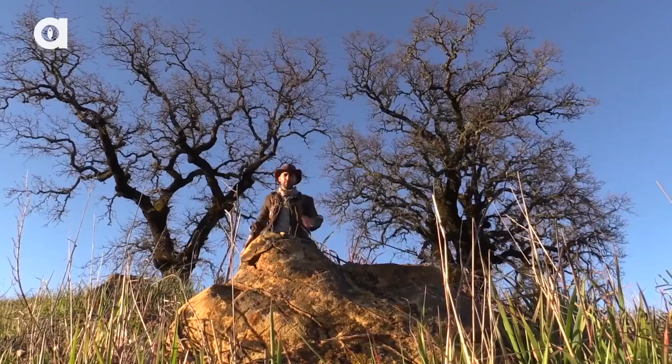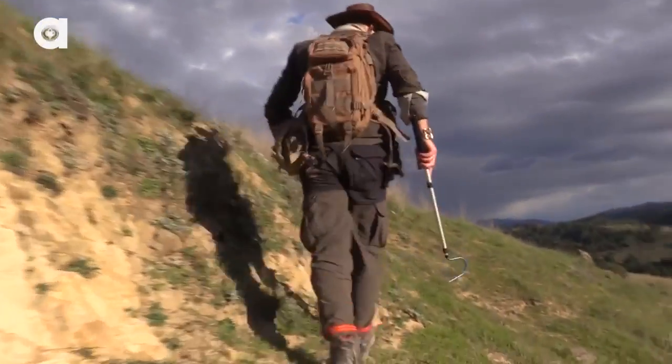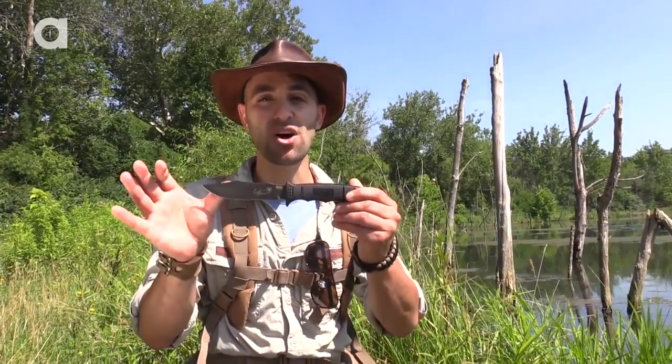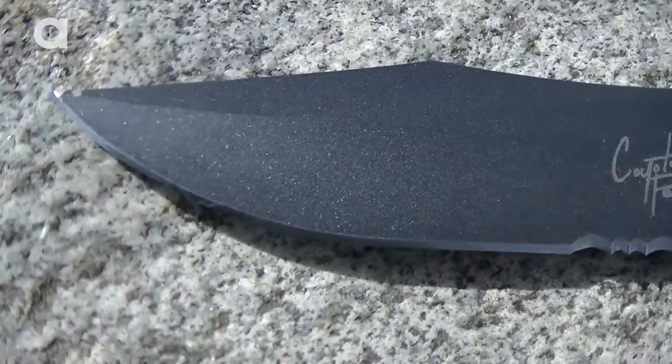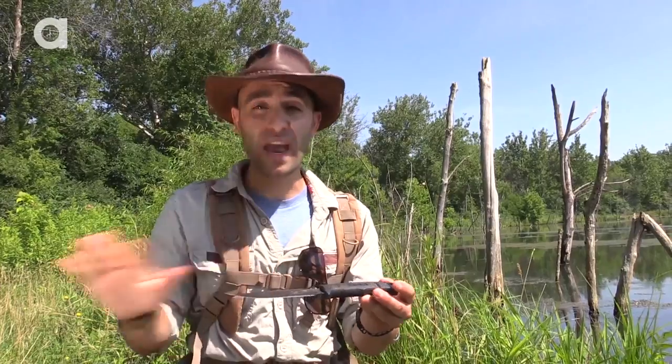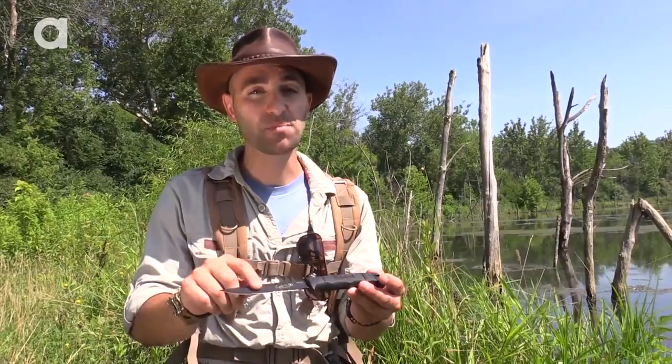I get a lot of questions about the gear that I carry with me when I'm out on adventures. Now one thing that I always have on my belt is my trusty SOG Seal Pup knife. It's a very lightweight knife, about 5.4 ounces. It's extremely sharp, so I can cut through anything in the environment — if I'm cutting rope, if I'm cutting plants, it doesn't matter what it is, this blade's going through it.